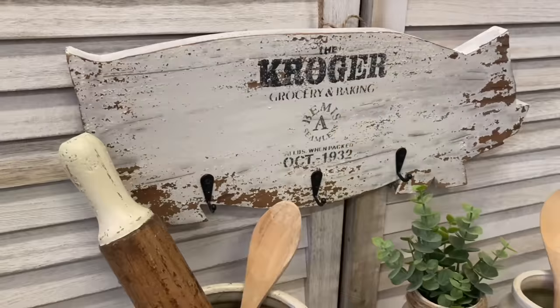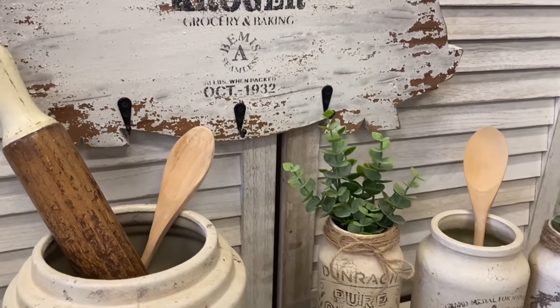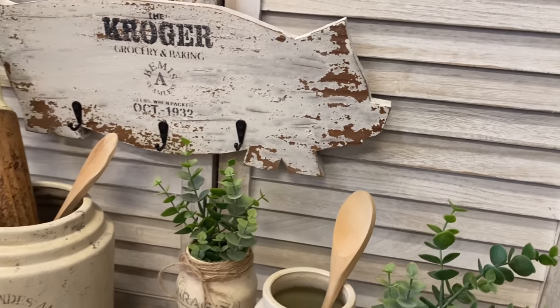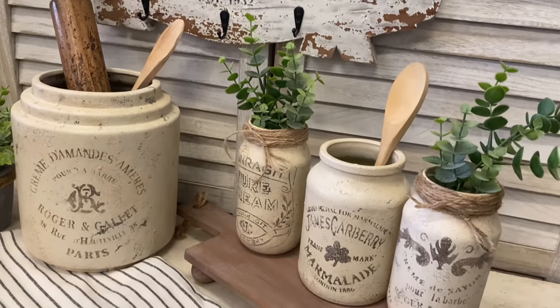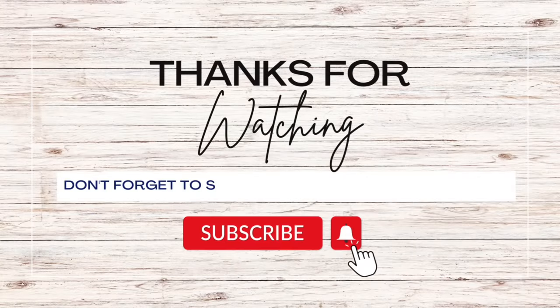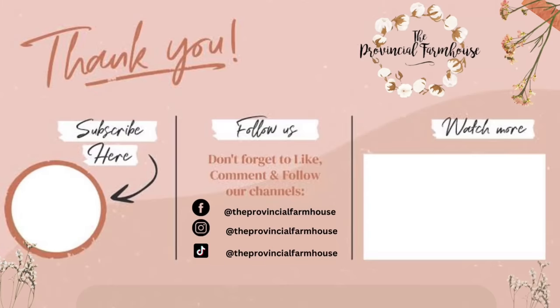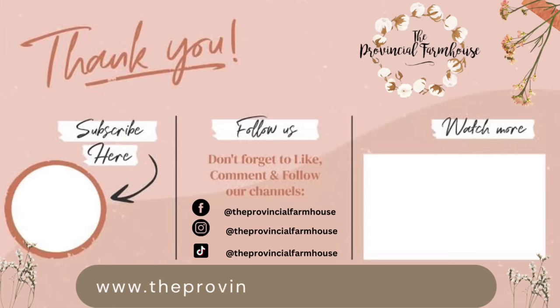If you enjoyed today's video, I would really appreciate it if you would hit that like button, comment, and share it out to a friend that you think might enjoy it. If you haven't already, I would love it if you could hit that subscribe button and the notification bell so that you don't miss out on any of our videos. You can find the products used today on our website, theprovincialfarmhouse.com.au. Thanks for watching.